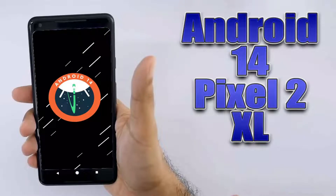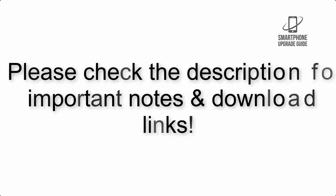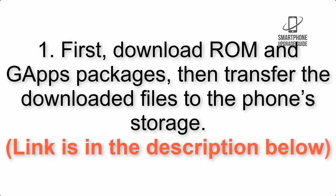Install Android 14 on Pixel 2 XL via Lineage OS 21. Please check the description for important notes and all the download links. First, download the ROM and GApps packages, then transfer the downloaded files to the phone storage. The link is in the description below.